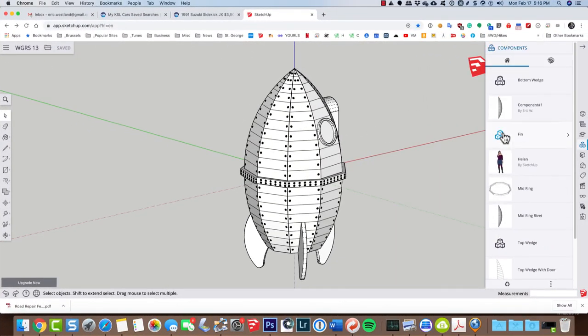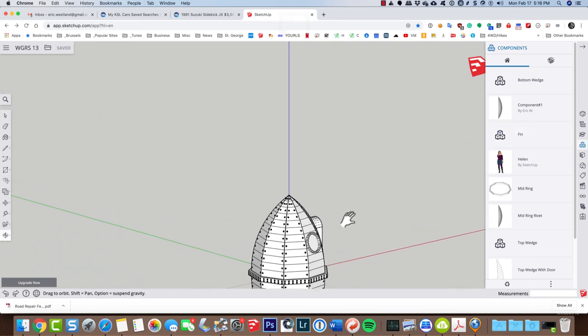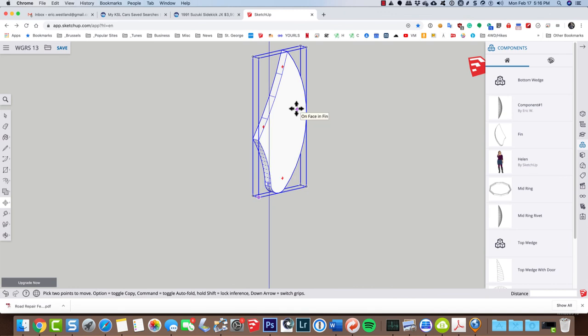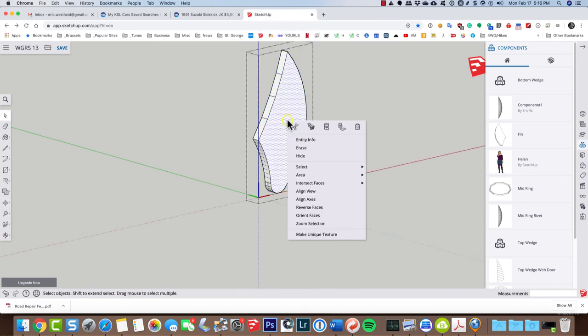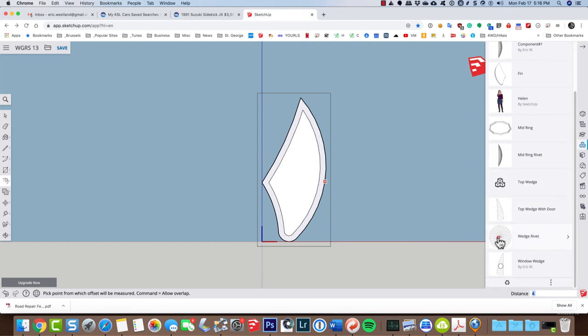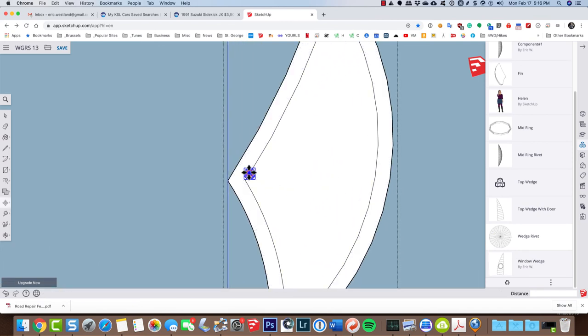To put rivets on the fins I'll choose the same workflow as before — grab a fin, put it out here, double-click to open it for editing, right-click and align the view. Whatever I do to this fin will update the three fins on my rocket ship since it's not unique. I'll type F for offset, pull this in about four inches, and then using the same wedge rivet as before, I'll come in and place just a few rivets to show you the process.